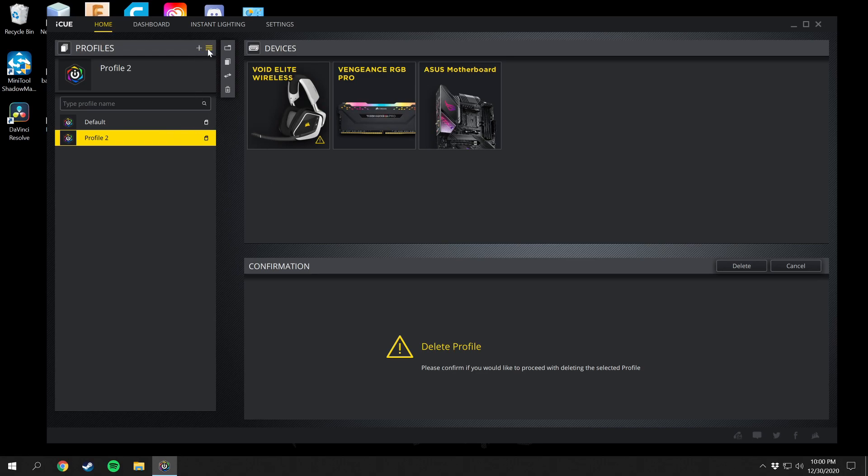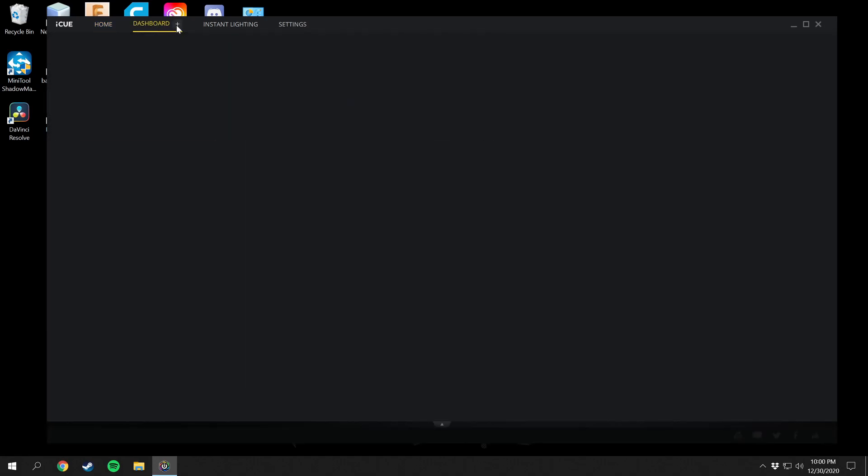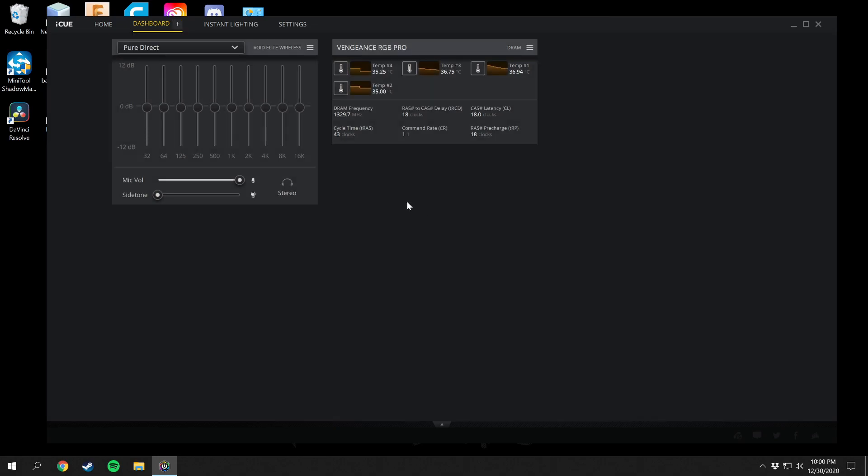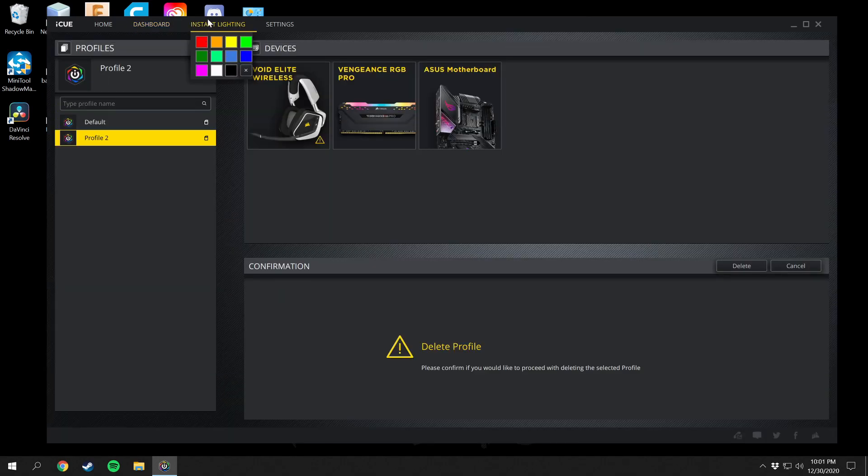Here's the Dashboard — you can select your different devices here. There's no battery in my computer but you can select the Void Elite and the Vengeance RGB. You can't select the motherboard because it's not a Corsair motherboard. You can set this up for easy access to everything, see all the temperatures of the RAM, the frequency and clocks, and there's also instant lighting here — if you select one of these it will change the lighting across all three products to whatever color you select.